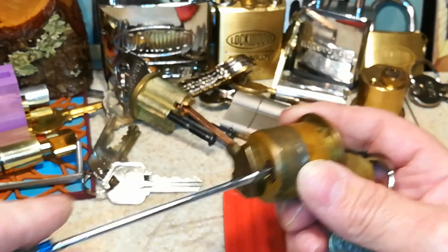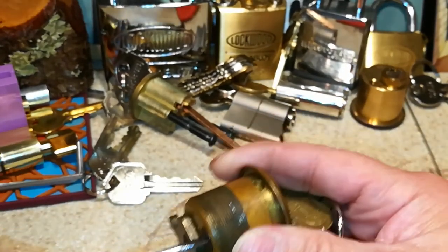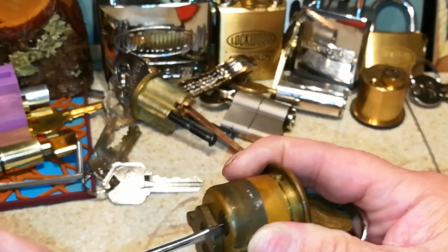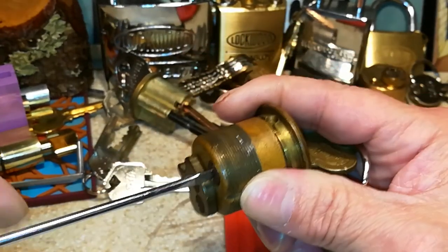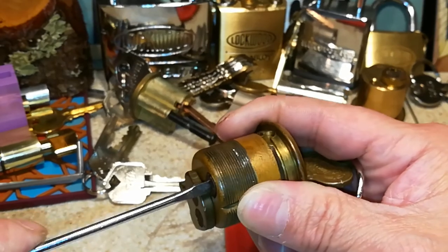To do that, you just get a screwdriver. And as you turn it counterclockwise — I had to check — it starts to expand.